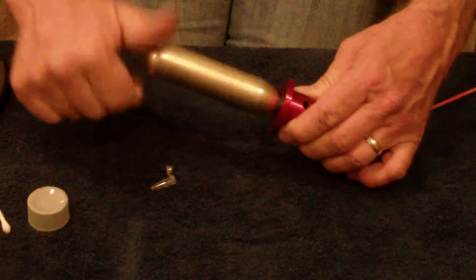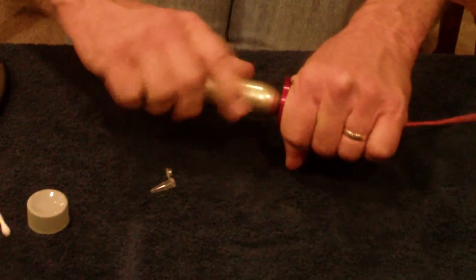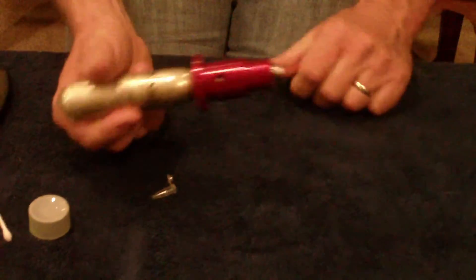Screw the cartridge in — you want to screw it in very snug, not super tight, but very snug. That thing is ready to go.